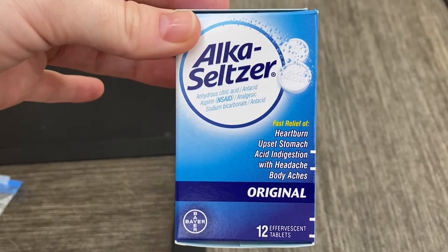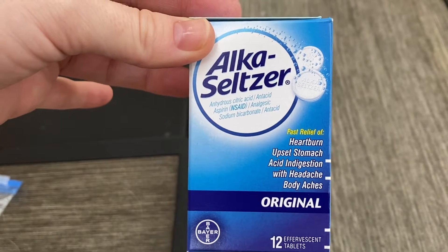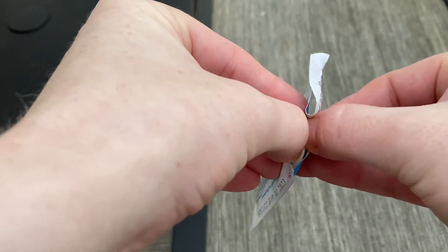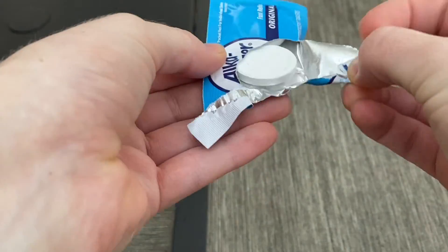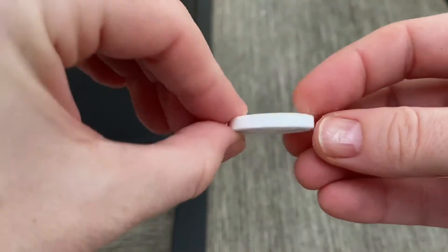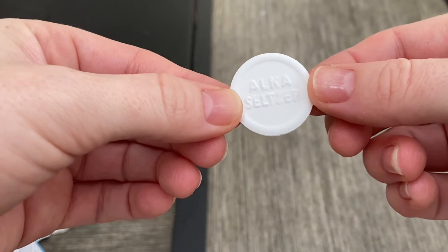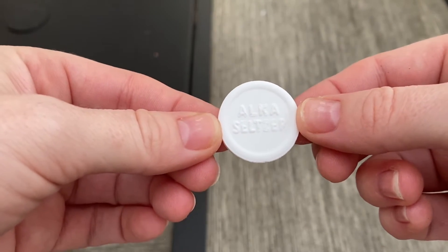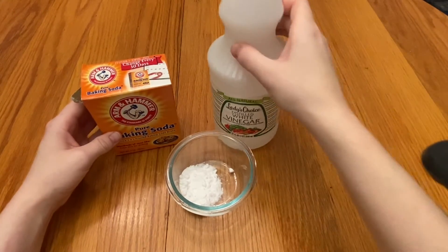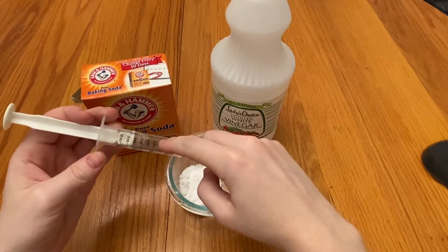Alka-Seltzer tablets are made up of citric acid, which is an acid, and baking soda, which is a base. When acids and bases mix together, a chemical reaction is formed. Because our Alka-Seltzer is dry, they aren't mixing right now. But let's watch an example of when they do mix together. Here I have baking soda, which is a base, and vinegar, which is our acid. Let's see what happens when we mix them together.